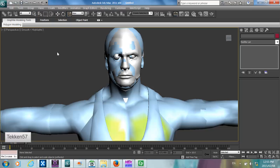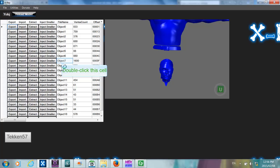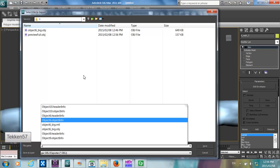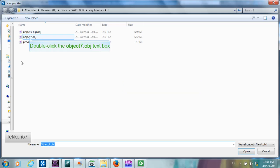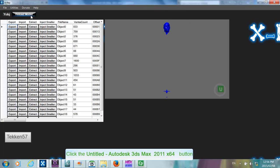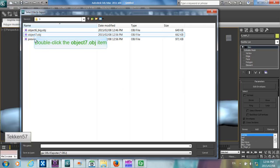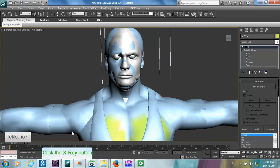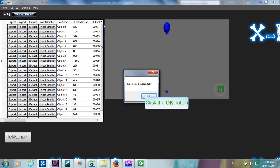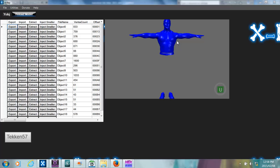Once you position the head, export it. Make sure to change the scale from 10 back to 1 because the head is actually the right size now. So now the Jeff Hardy head is injected into the Nash model and the position is corrected. You're going to have to hide all the objects of Nash's face that are not required and shape the other parts of the face as needed.